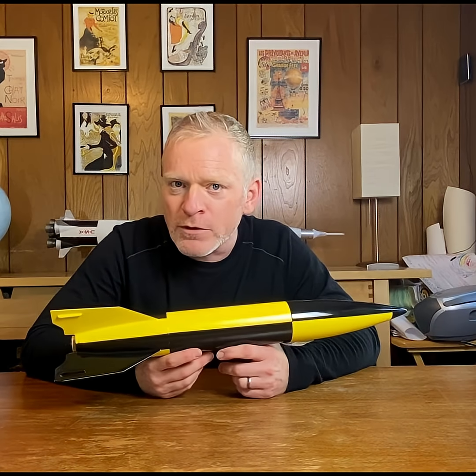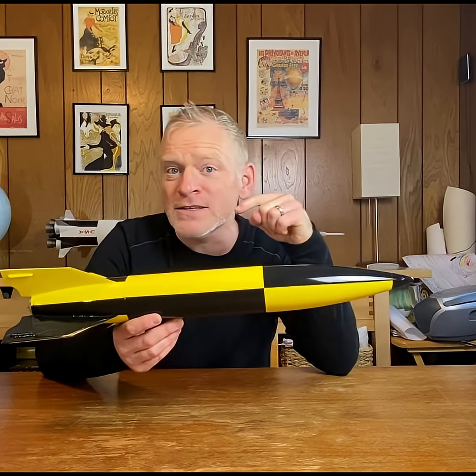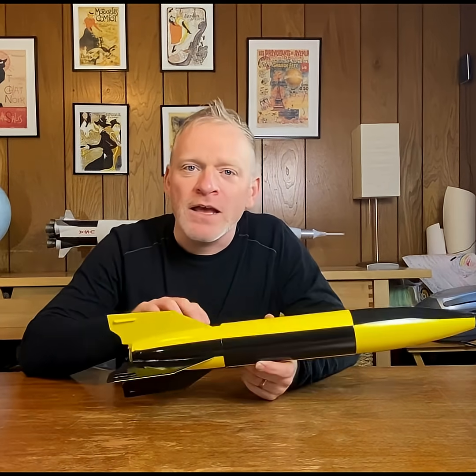In order for a rocket to fly stable, the center of gravity has to be closer to the nose cone than the center of pressure. Adding weight to the nose cone moves your center of gravity forward. Having bigger fins moves your center of pressure backwards.